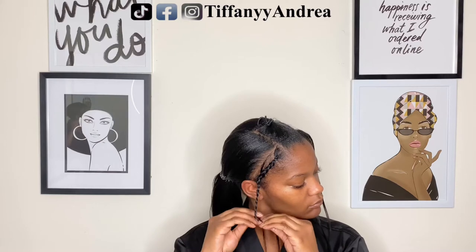Right now I am just braiding the sides of my hair just so they are out of the way when I braid the rest. This is what my braids look like.